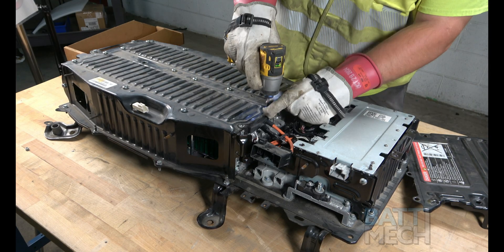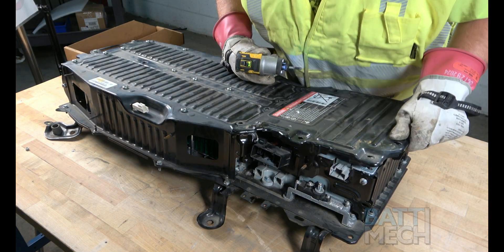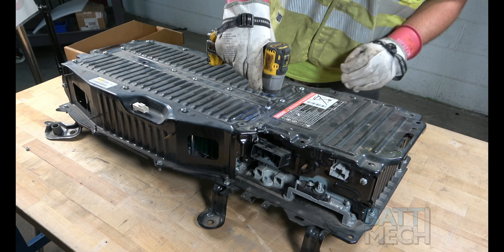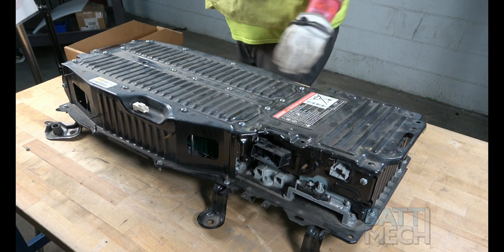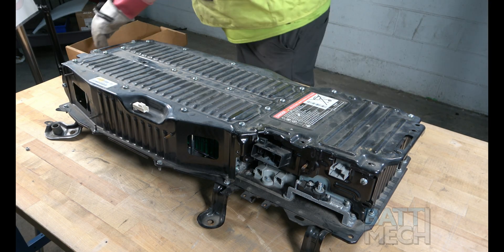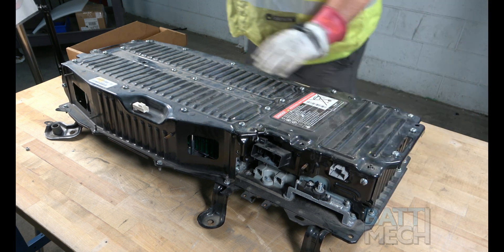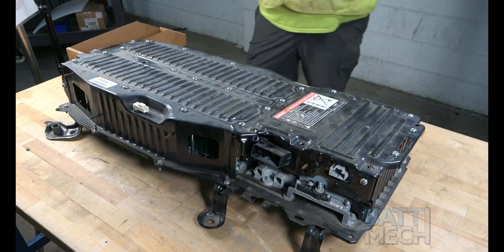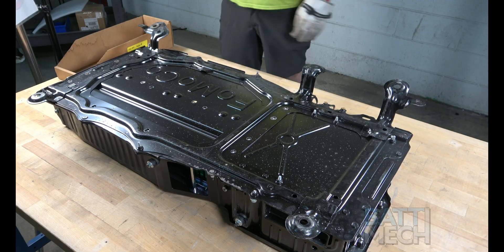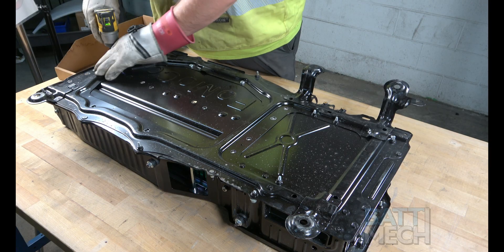If you accidentally put the four screws on before attaching the metal component cover, go ahead and remove those four screws, put the metal component cover in place, and attach it using the four removed screws. For the last step of reassembly, flip the battery over and use the remaining screws and nuts from disassembly to secure the bottom of the case.